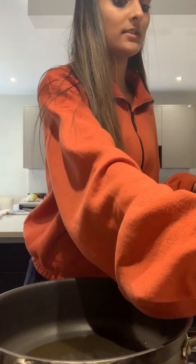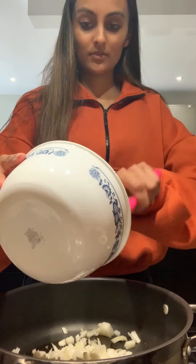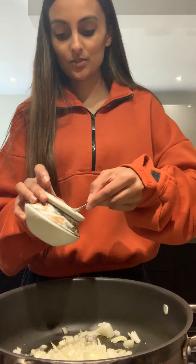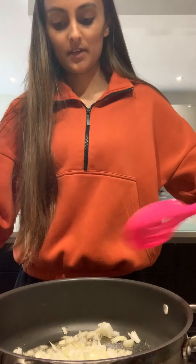My oil's heated up. The first thing I'm going to do is add my onions — get those in there. And to the onions, I'm going to add a little bit of salt, and give that a stir.